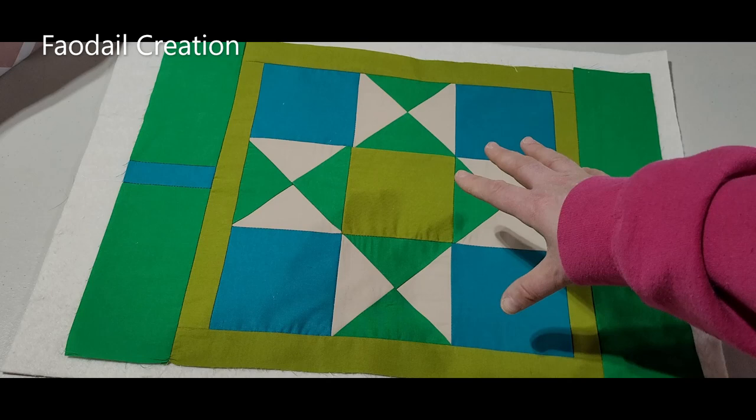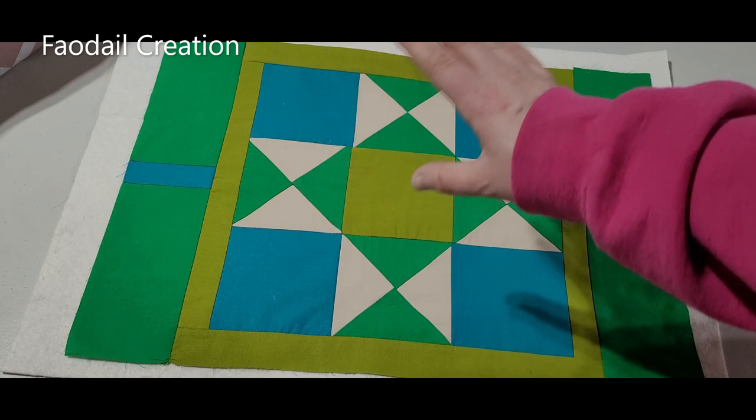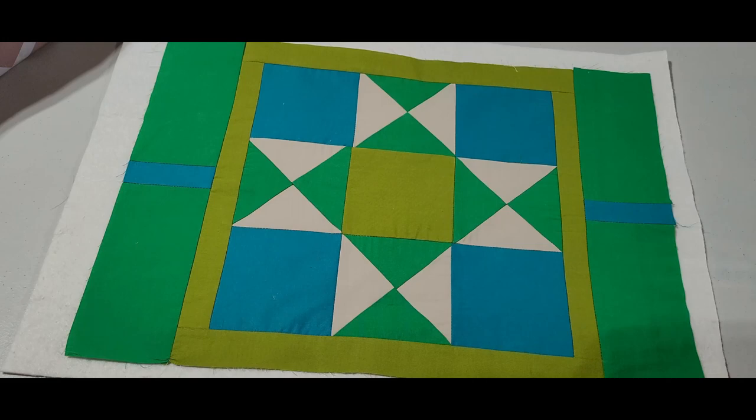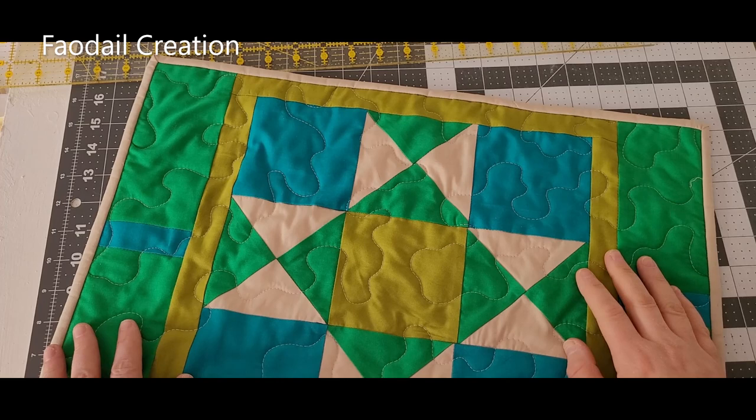We're going to do a very simple design of free motion quilting. I'll drop my feed dogs, change the foot over, and do some free motion quilting on top to keep everything together so it won't come apart when washed. I have a ton of videos on my channel showing you how to free motion quilt, so I won't cover that in this particular video — please go to my YouTube channel where there's a whole collection of over 500 videos. Once these sections are quilted, you can trim away the excess with a rotary cutter.